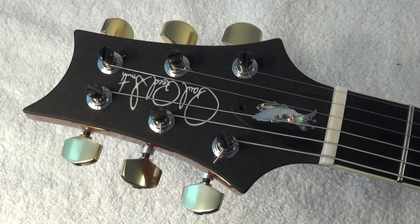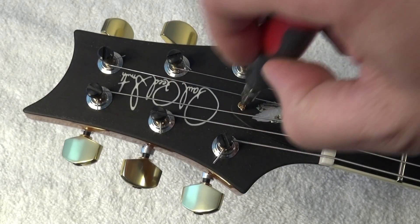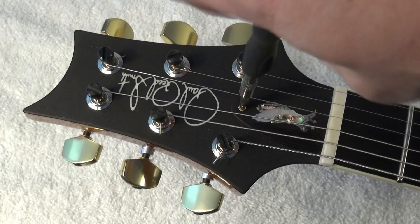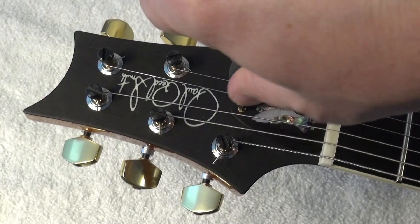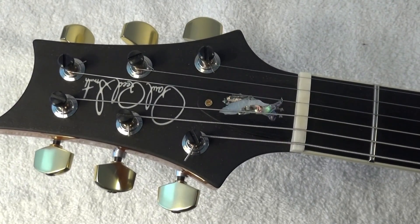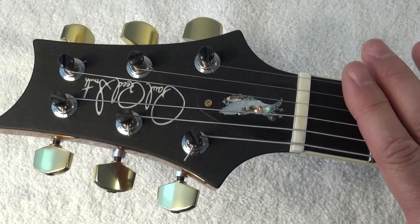So we are going to keep that original truss rod cover. Look at that — I think it's absolutely beautiful and a very nice token for your PRS. So let's screw it back. I really think it's very classy and fits very well with the ebony veneer and gives the guitar another look.